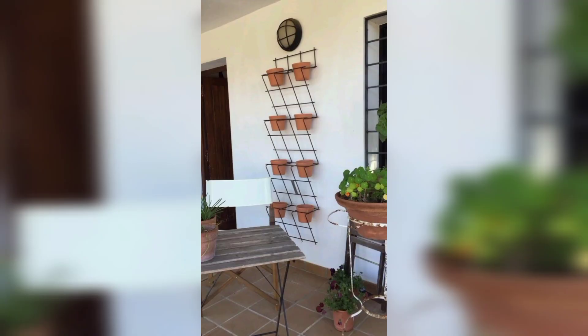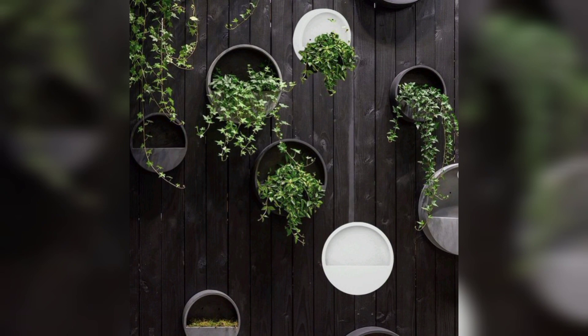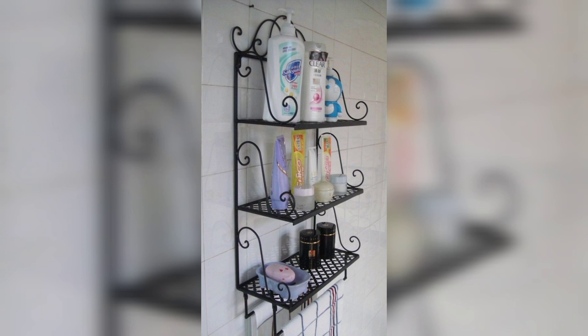Friends, don't skip the video. Design your outdoor wall planter ideas using these ideas. I really hope that my all friends love these ideas. The video is amazing for all my friends.